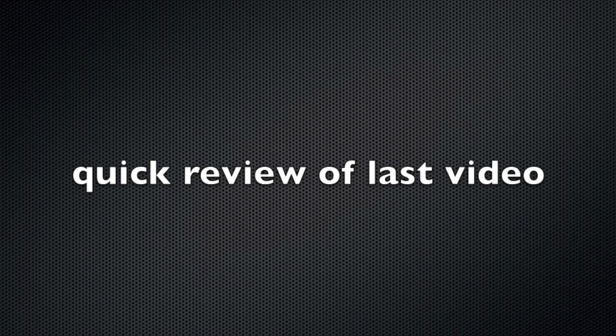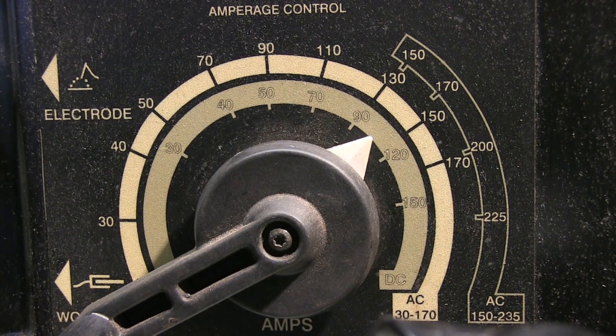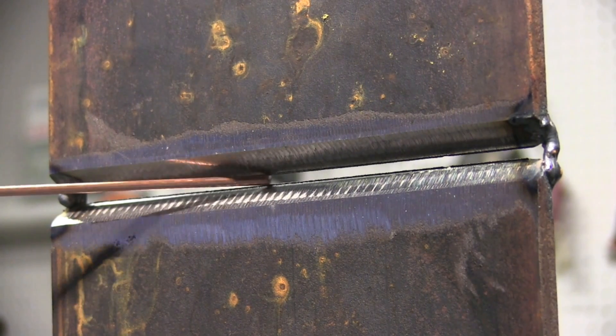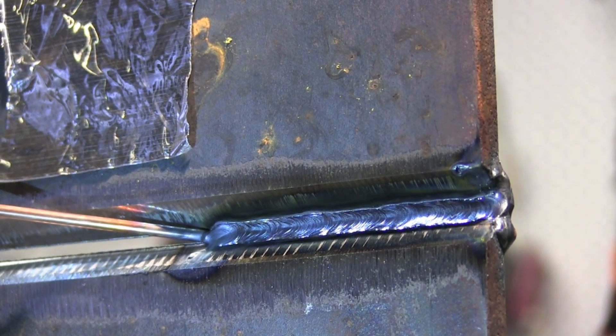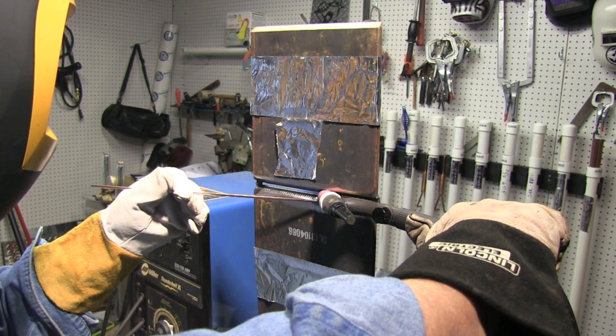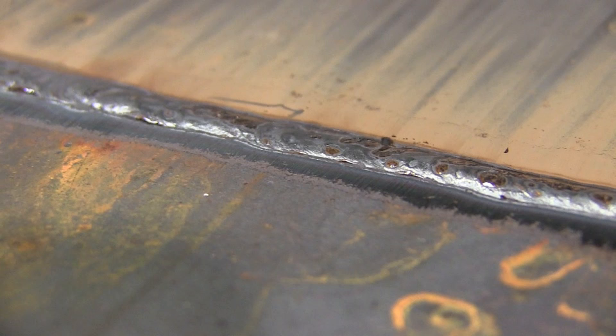Let's do a quick review of last video. I used the Miller Thunderbolt set at 104 amps — I checked that with an ammeter. I ran an open butt root pass on plate with a 1/8 inch, that's 3.2 millimeter, gap. The Miller Thunderbolt's got quite a loud buzz to the arc and the machine. I did part of the root pass free handing and then part of it walking the cup. If you're going to walk the cup, you need to wiggle tight — don't do much side-to-side motion. That way you get some push-through on the root pass.